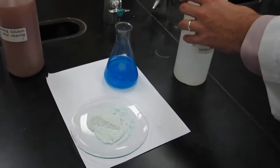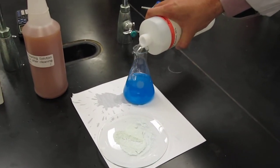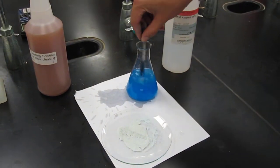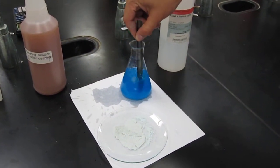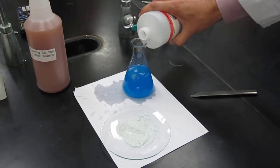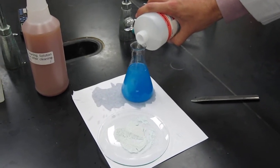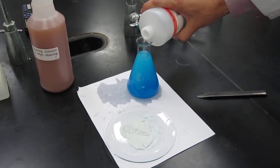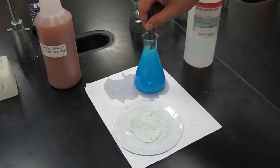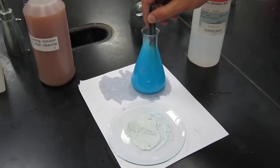Okay, so just hold it. You don't want to spill like that. Yeah, don't want to spill all of it. So you can kind of see that precipitate, huh? Yeah, you can.